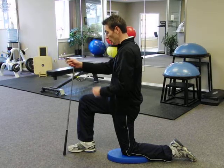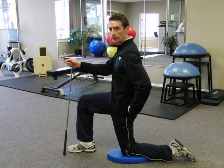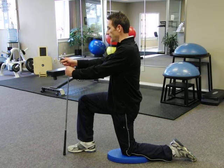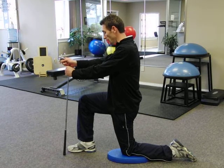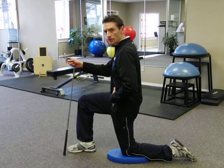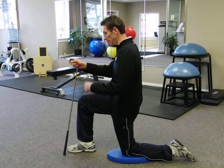Stand nice and tall while tucking your tailbone between your legs and clenching your left glute. As you do this, think of squeezing a pencil in between the shoulder blades and driving the golf club into the ground. This will help to engage your abdominals while clenching your glute, and you should feel a great pull through the front of the hip flexor.